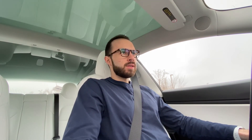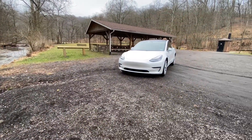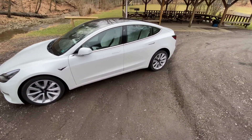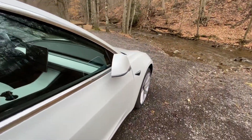Autopilot: what is it and how does it work? That is going to be the question of the day as we take a look at how this feature performs both on back roads and on the highway. My main goal today is just to see how confident I am in the car being able to make good decisions while out on the road. We're going to test some areas where there are very sharp curves as well as some construction going on.